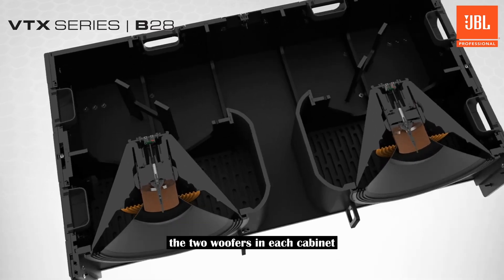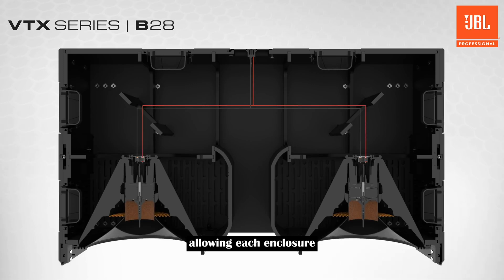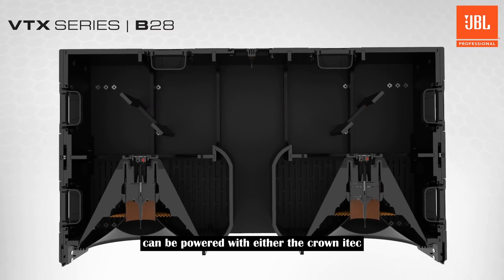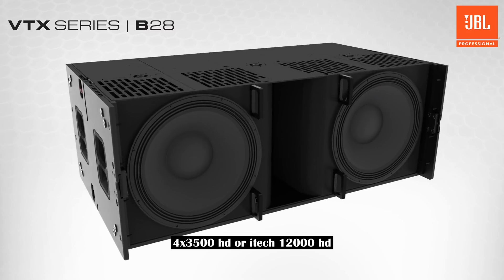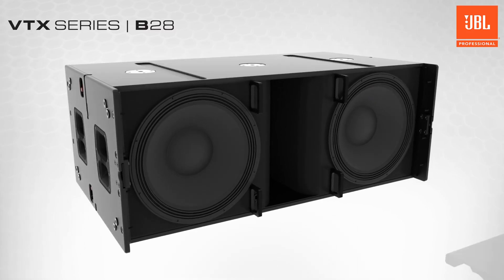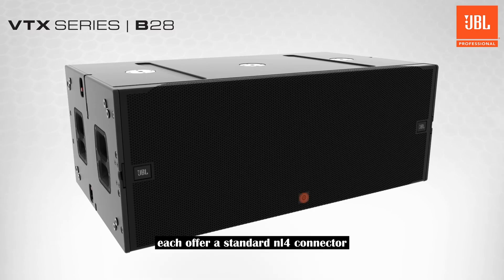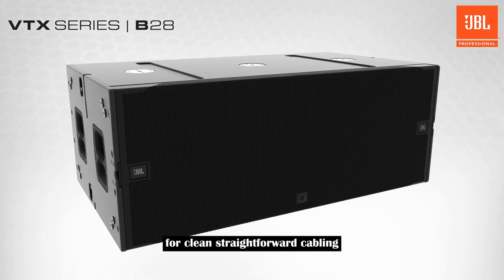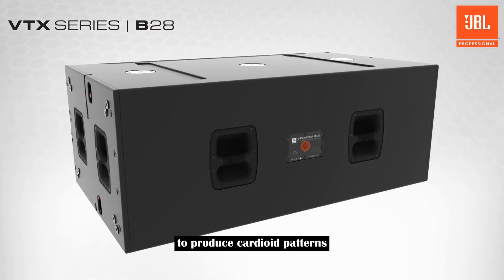The two woofers in each cabinet are internally wired in parallel, allowing each enclosure to be driven by a single amplifier channel. Up to two B28s can be powered with either the Crown iTech 4x3500HD or iTech 12000HD. The front and rear faces of the cabinet each offer a standard NL4 connector for clean, straightforward cabling, even when some cabinets are rear facing to produce cardioid patterns.